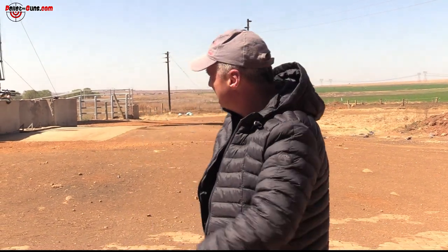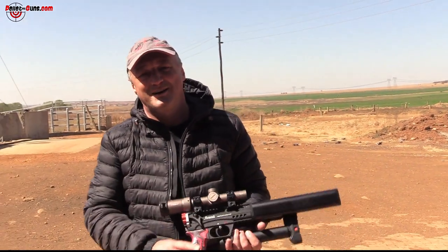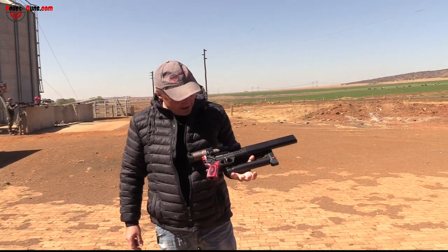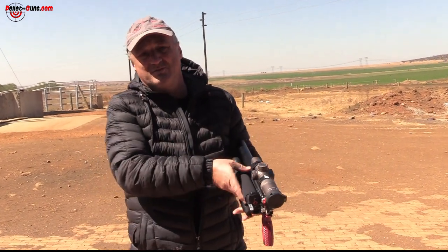Good day everybody, welcome to BilletGuns.com. First of all, thank you very much to Kyle the Brain for picking the coldest day of the year — another winter's day going into spring.